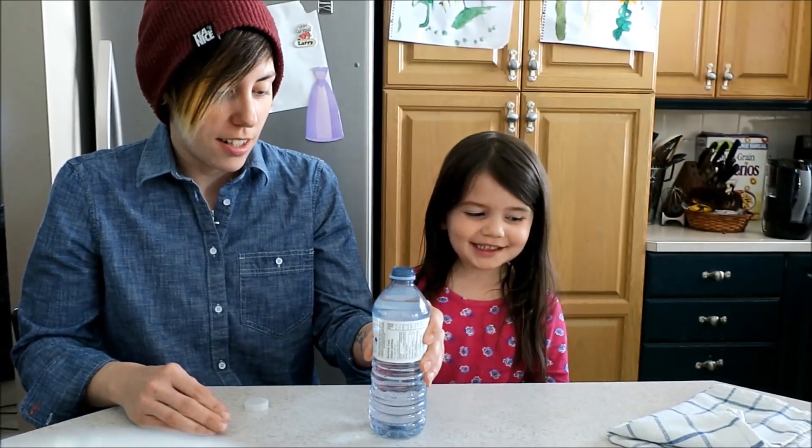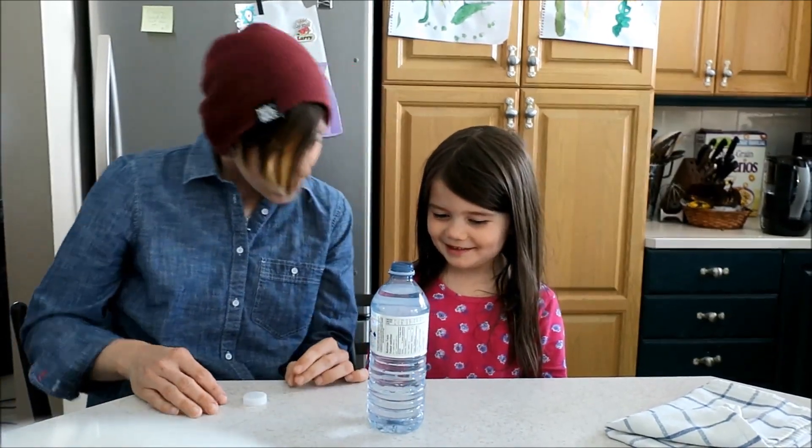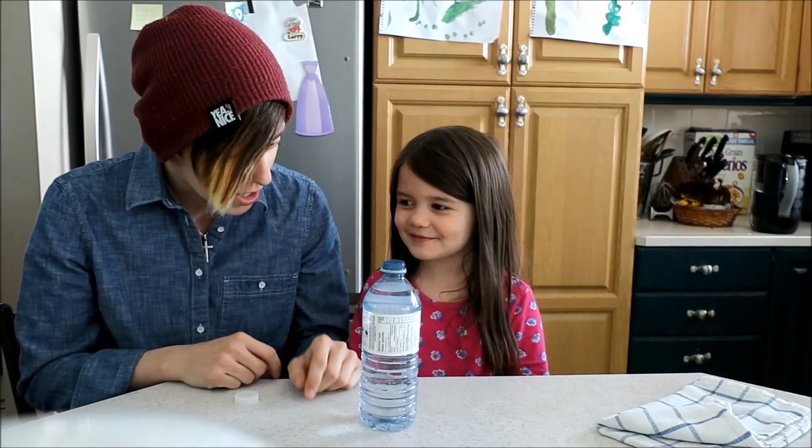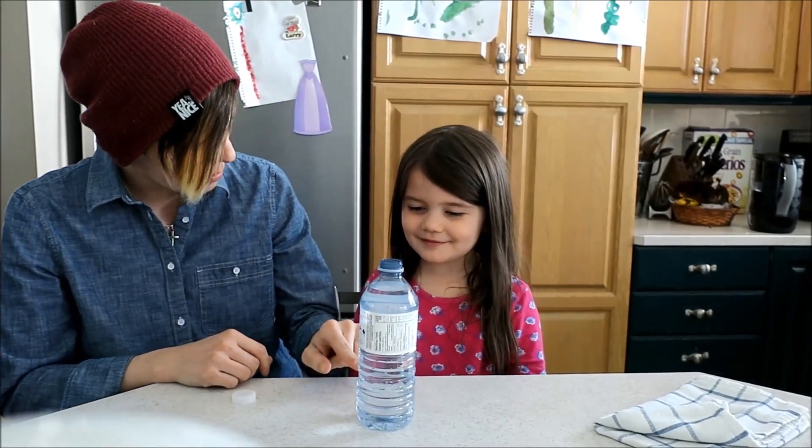Okay, so we're going to put the water on top of the penny. Now, the plan here is that when we do our hokey pokey bokey magic, the penny's going to come into the bottle. Yes, that's your breaky.